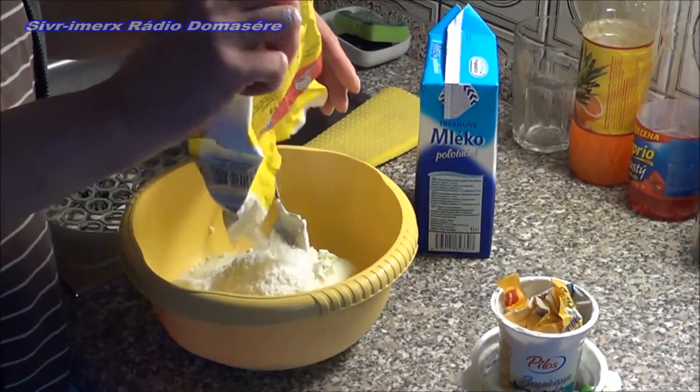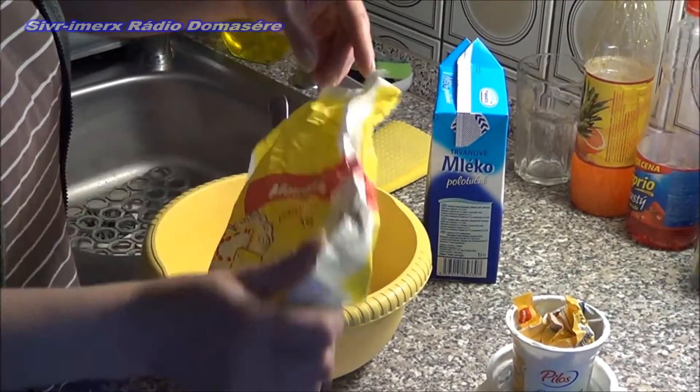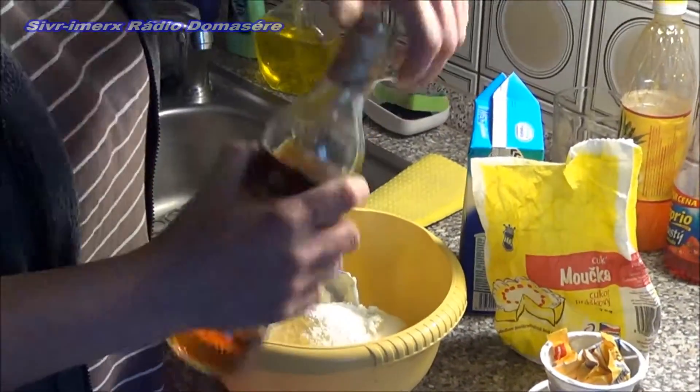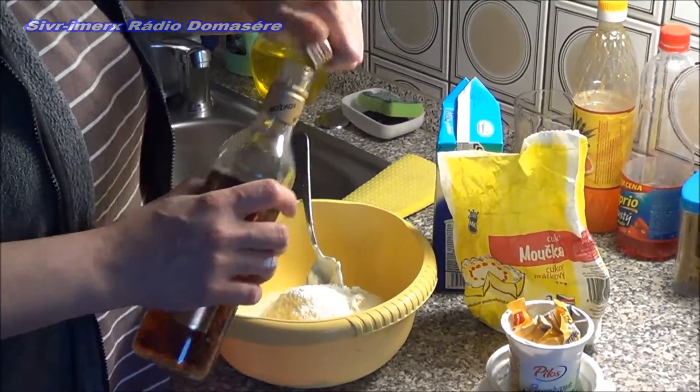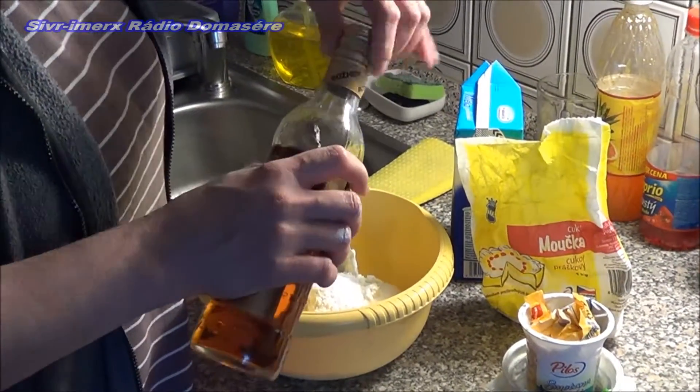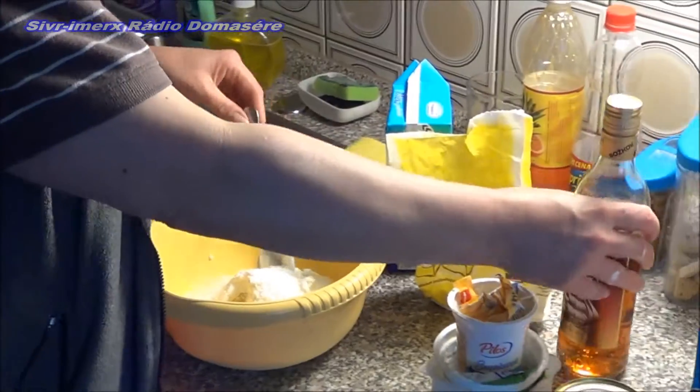We can also add cocoa — I sometimes add cocoa, sometimes not. I can sometimes make the cream white, sometimes with rum, moderately — also one small shot of rum and cocoa.